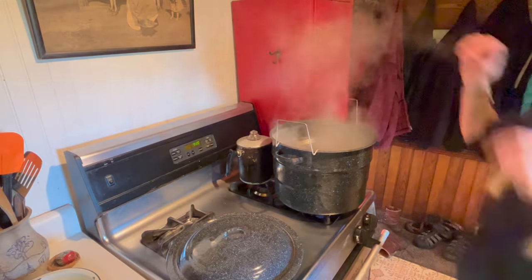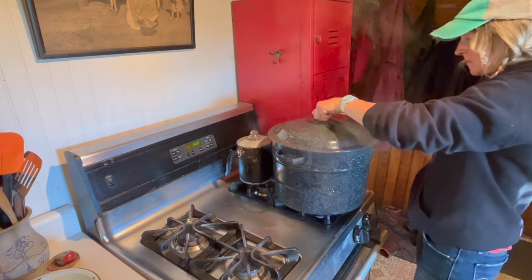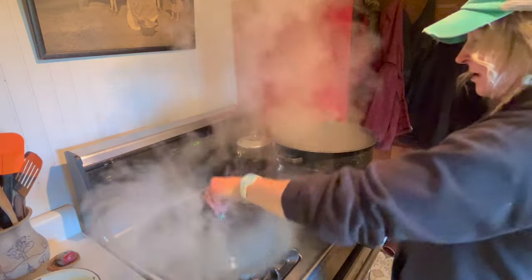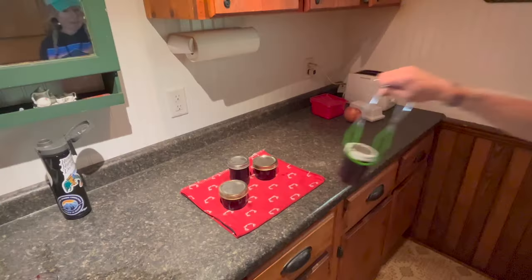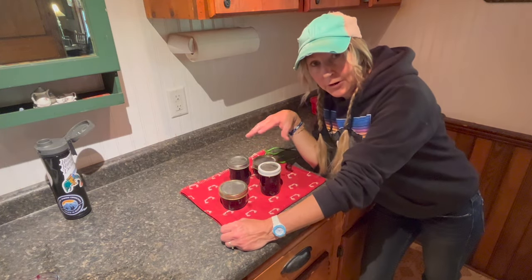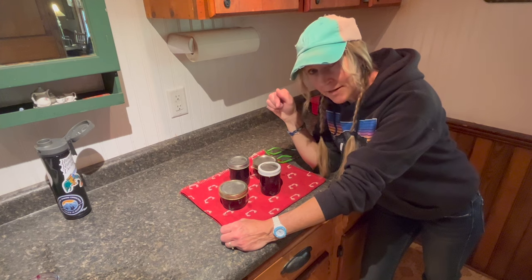Just gonna process for five minutes. Put it down in there — that's at a boil — and we time it for five minutes. Timer just went off. Put your jars up out of the water, then take them over to a towel. Just gonna let these sit on the counter — they will seal themselves. Sometimes you can hear it pop when they seal. Then you can take the rings off and store them.